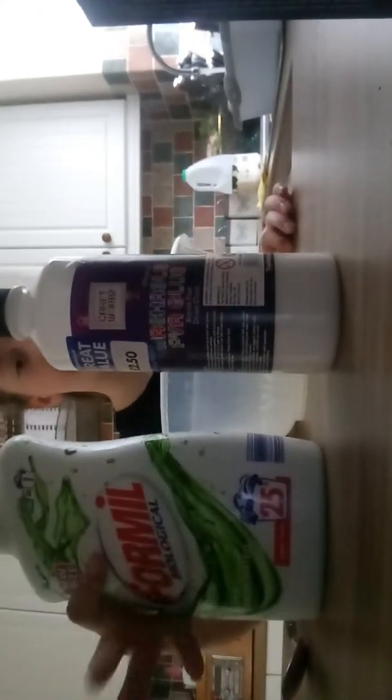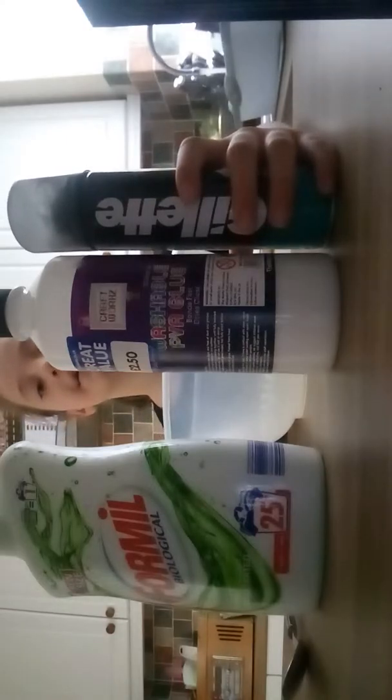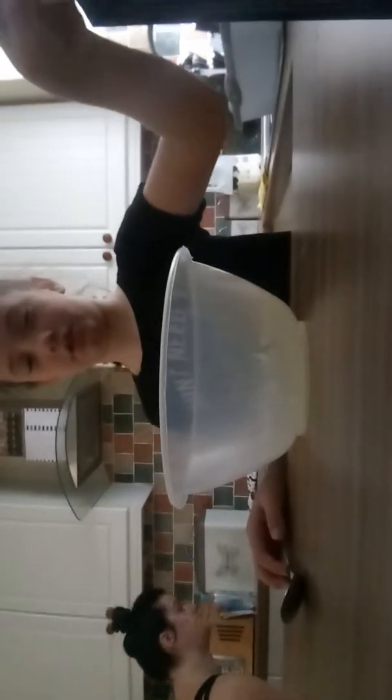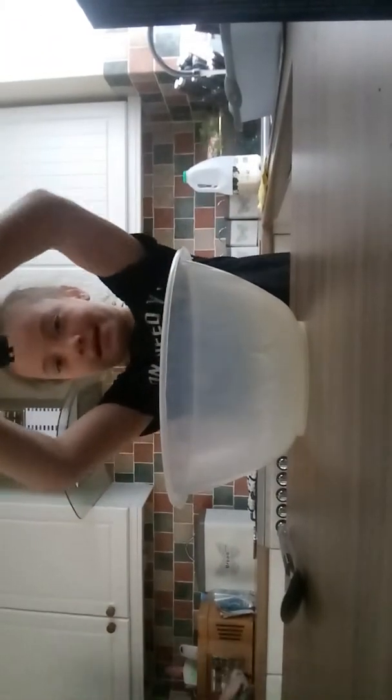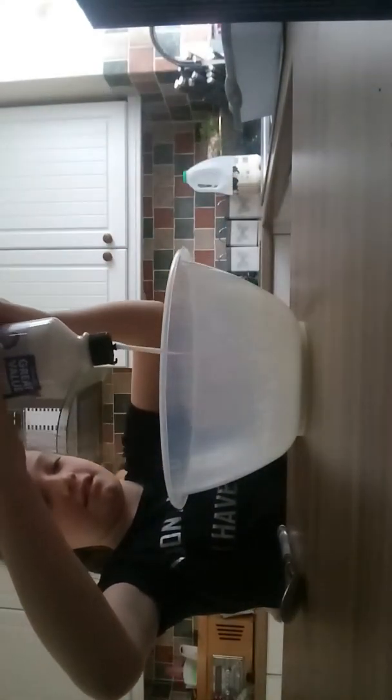For this video you're gonna need PVA glue — the main ingredient — and formal or any other activator, and shaving cream, which you know, if you want to make fluffy slime. And of course something to mix with, or your hand — you can mix with your hand — and something to mix in. You don't have to use a bowl, but I have to, because I don't want my mum to go mad.